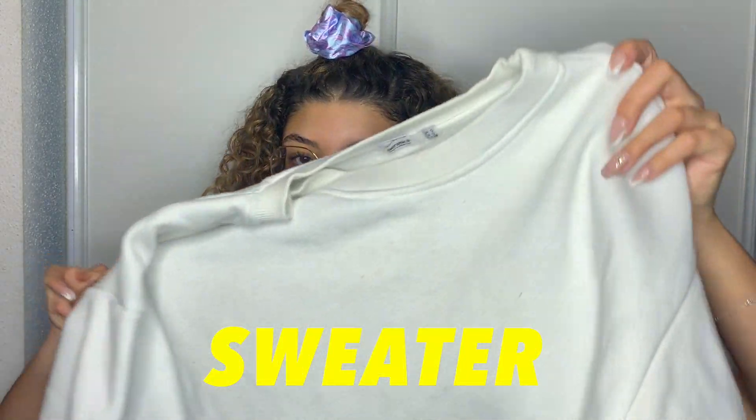I almost forgot — I always take a sweater with me. It's just a random long sweater. When it's cold or I'm warming up, I don't want to train in just a shirt or sports bra. I also put it on my thighs if I feel uncomfortable because people are staring.